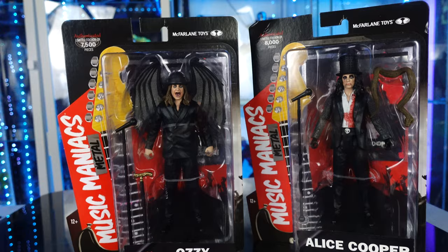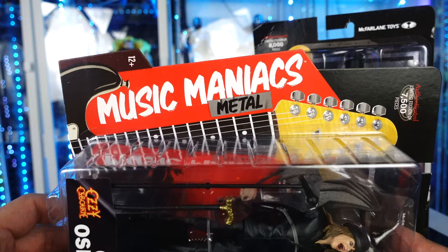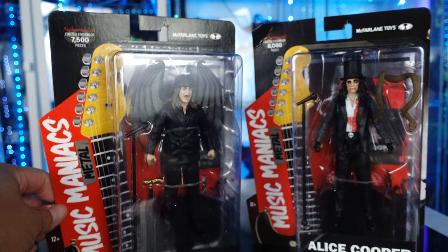I love the packaging on these. It does read McFarlane Toys up top. The Ozzy Osbourne is a limited edition of 7,500 pieces, and I love the side — how it has the guitar and it reads Music Maniacs Metal. Ozzy Osbourne — you come to the back and this is based off of the 2020 album Ordinary Man. That's the cover of the album there. And it reads Music Maniac, there's a sticker right here and a barcode, and again it says limited to 7,500 pieces. I love this. I love the packaging on this.